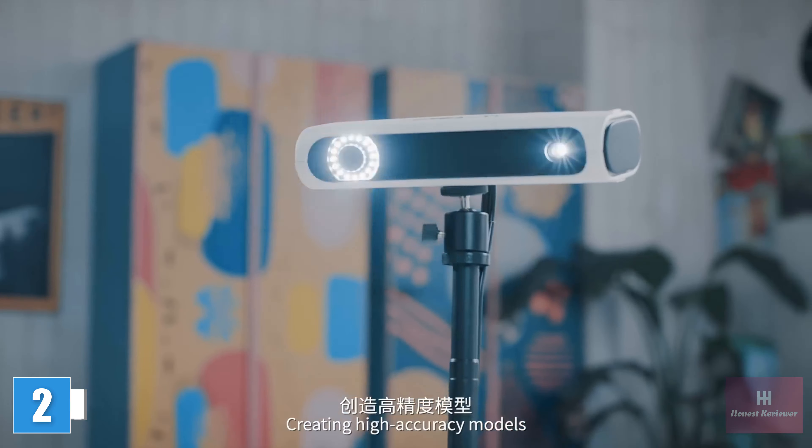Meet the Revopoint Morocco, the world's lightest standalone 3D scanner, ready to transform how you scan. Starting with its impressive mobility and powerful hardware, Morocco allows you to capture objects without having to bring a laptop or deal with messy cables. When you've completed your scan, Morocco's powerful onboard software allows you to capture scans and post-process your data.